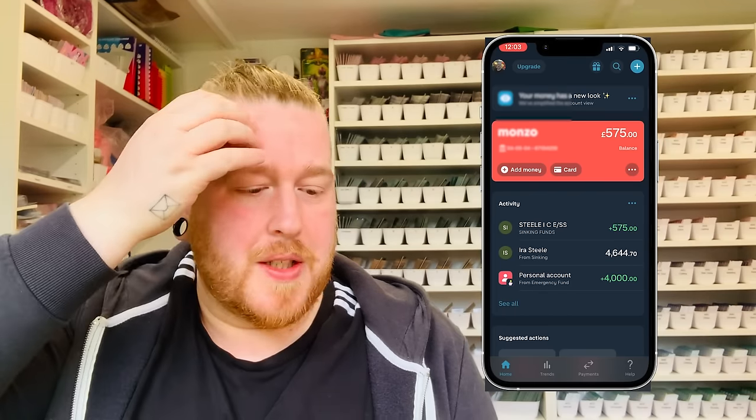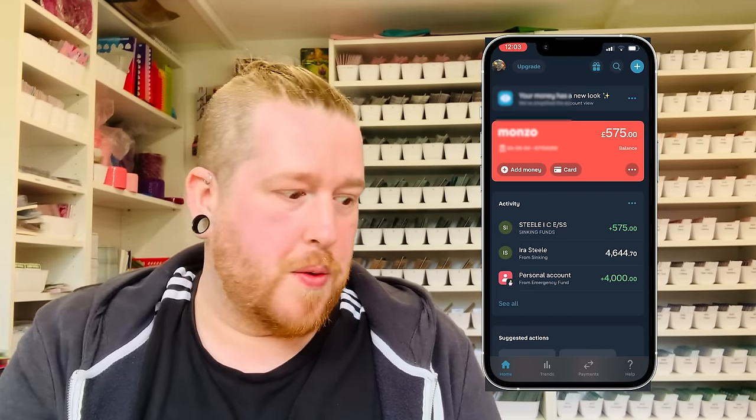So what I'm going to do now is take this to the post office, put it in my bank, and I will join you digitally in literally one second. Hiya bestie — just got back from the post office, having a bit of an errand day today. So we're in my Monzo account now. You can see that I've got £575 and it's time to distribute all of that money.